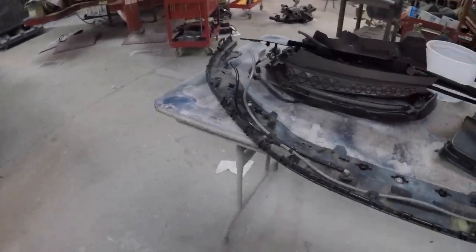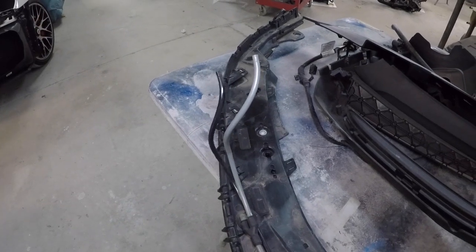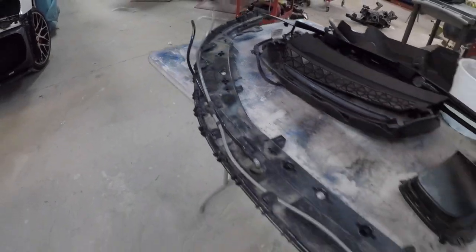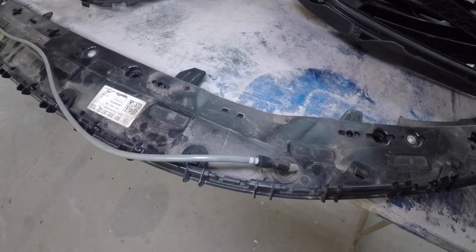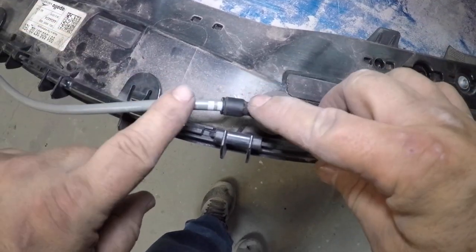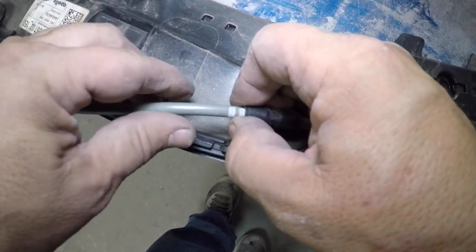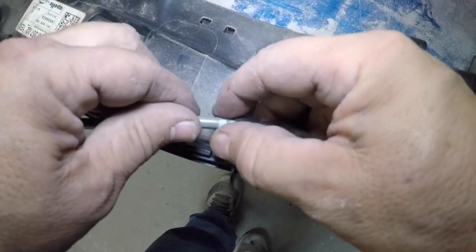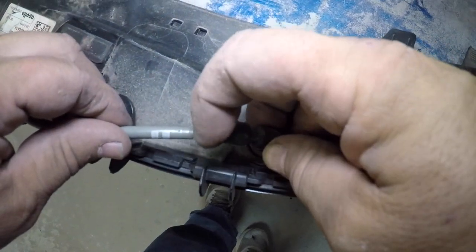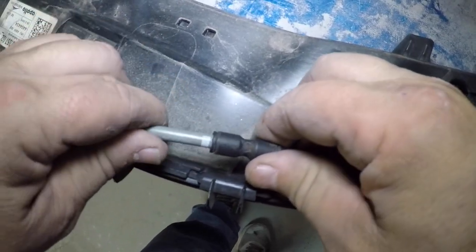So the video on YouTube that showed how to take the bumper off tells you to disconnect these two airlines for the pneumatic splitter, but they don't really say how to undo them. I finally figured it out — let me show you. Basically this is the pneumatic line, this is the fitting. There's a ring around here — grab that ring, push it back, and you can pull the line apart. Inside there are little teeth and the ring releases them. To put it back together, just push it in and lock it.